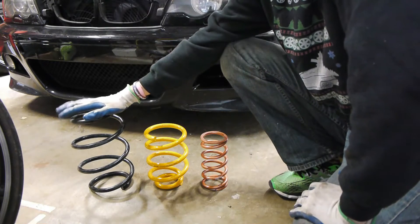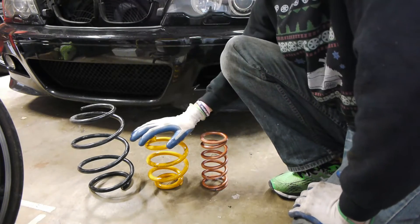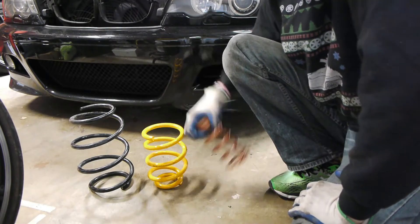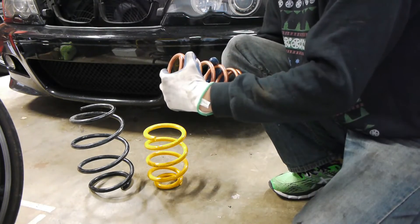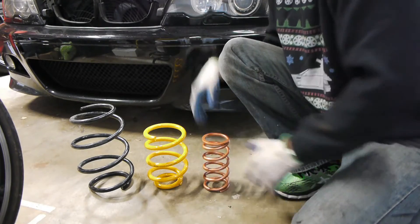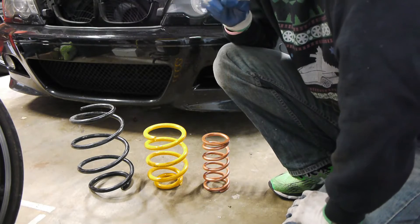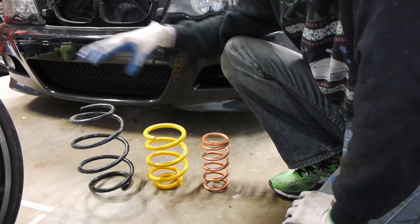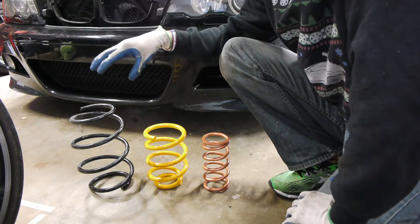This spring I think is about 150 pounds per inch, this one I think is 400 pounds per inch, and this one I believe is 325 pounds per inch. You can understand that number in two ways. These are all linear springs — there are also progressive springs.